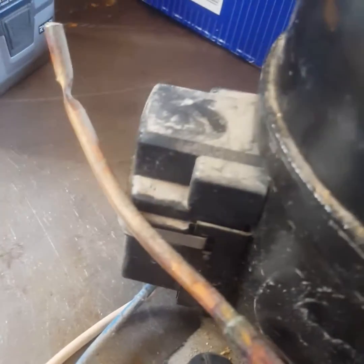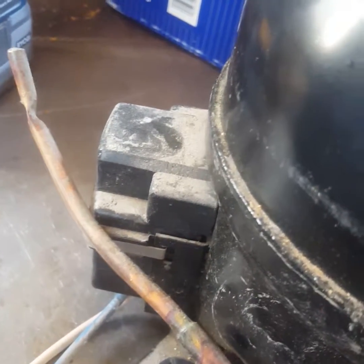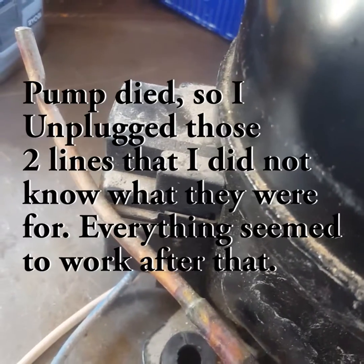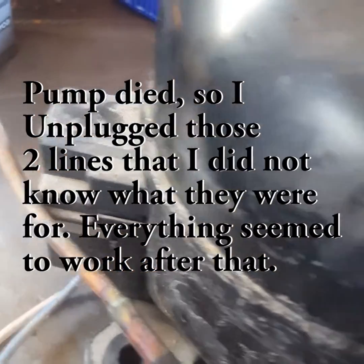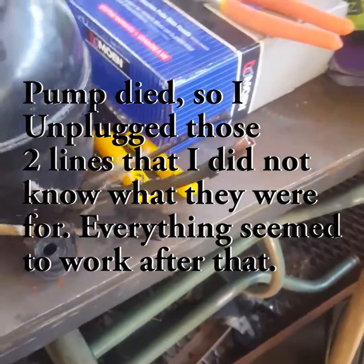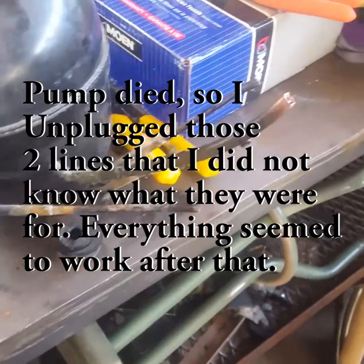I just wired this up. If you do this, make sure this box is on the side — it's the startup relay, or something like that. I was told this will do about negative 25, I think it's inHg.